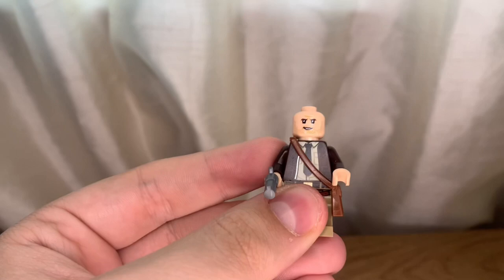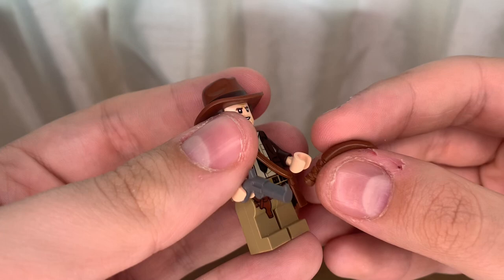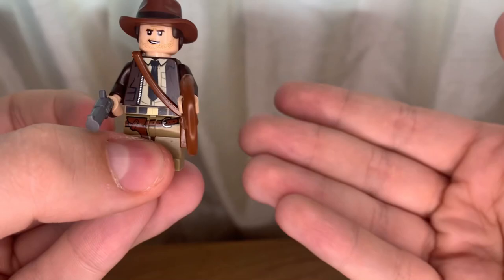You could also use this body for his appearance in the new Dial of Destiny movie coming out June 30th — I will be there for the premiere. In the trailer he's seen wearing a black necktie on his torso, so you could make a custom figure. But yeah, that was Indiana Jones.